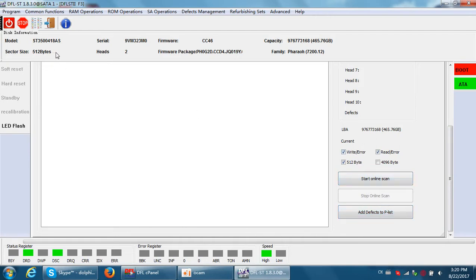Usually this is a hard drive with a sector size of 512 bytes, so we just need to start the online scan using the default settings. We need to set the right arrow and the sector size.